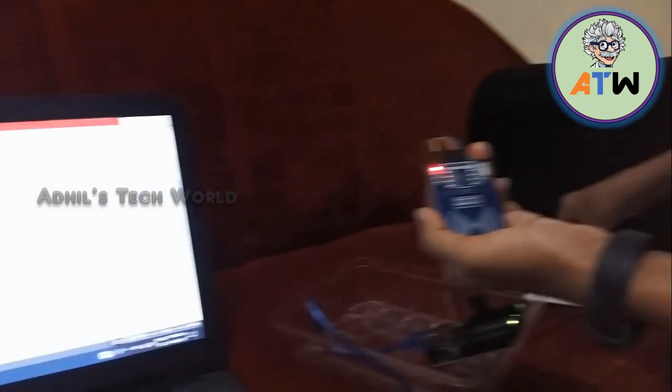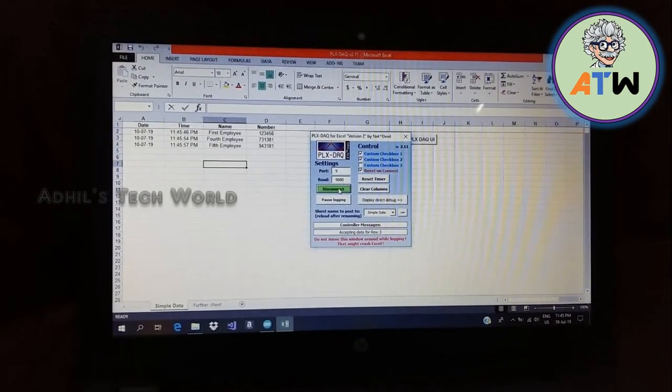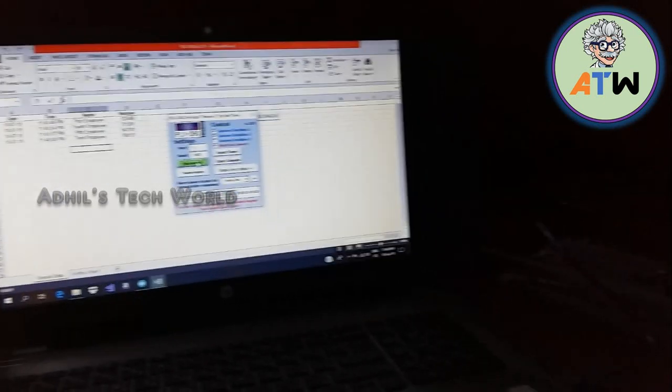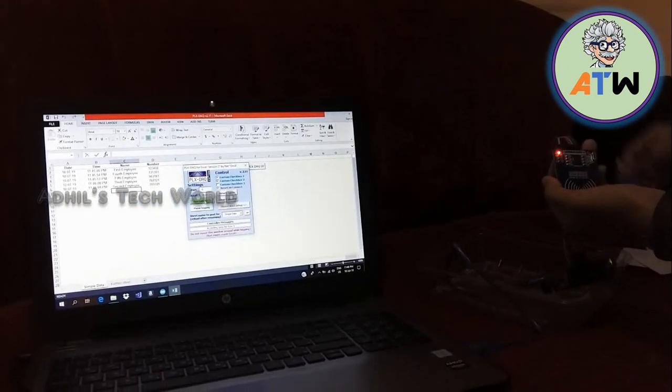Now I am going to scan the second ID card, then the third, fourth, and our last tag. This last one also functions the same as the ID card, but it is in the form of a keychain. Look — it has also displayed the information.